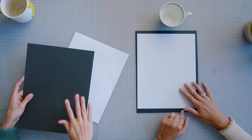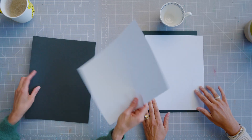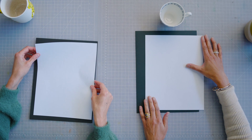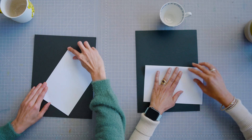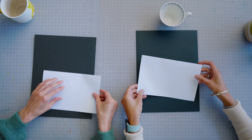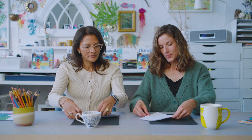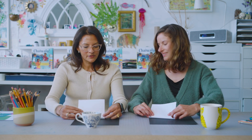So we have two sheets of paper here. This black sheet is going to act as the background for our teacup, and this white sheet is going to be our actual teacup. To shape it so it's the right size for our background, let's just fold the white piece in half. As you can see, it's going to be about this big on our sheet.